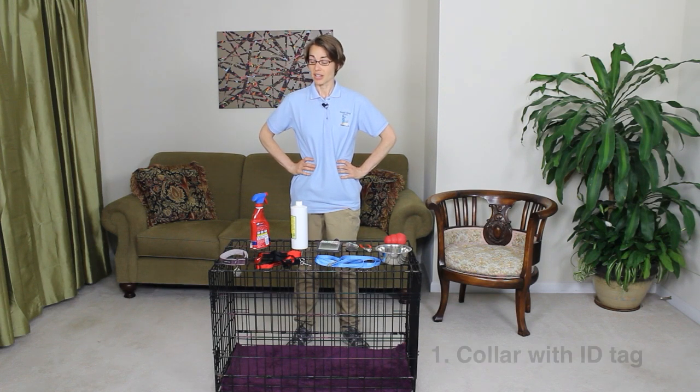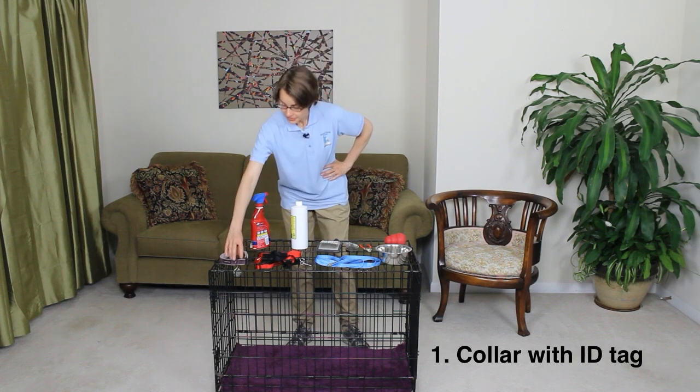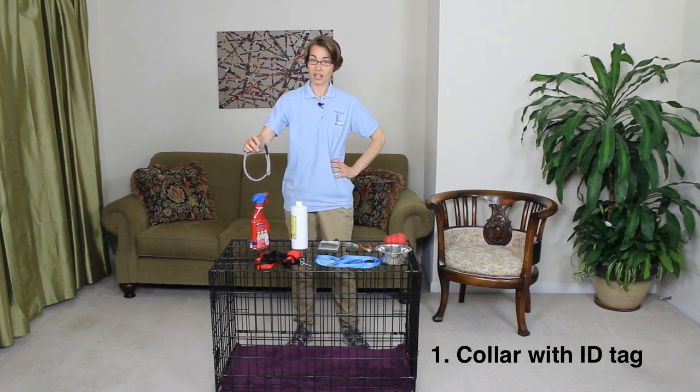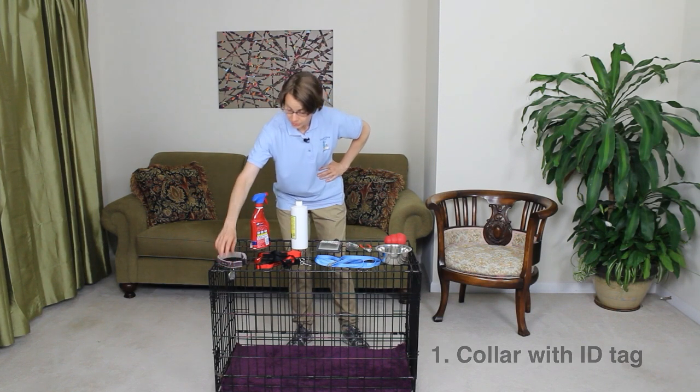These are the top ten essential items that you're going to need to have on hand for your new dog. Number one is a collar with identification tag. This is something that you're going to want to get ahead of time so that when you bring your dog home, you've already got this so that you can put it on your dog and immediately have your identification on them at all times.